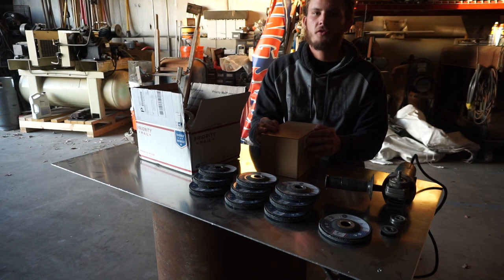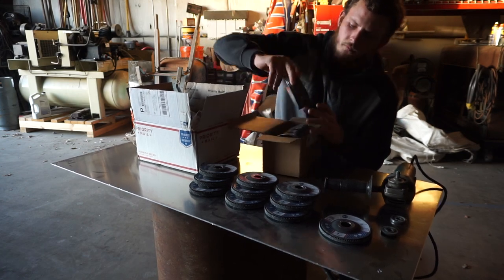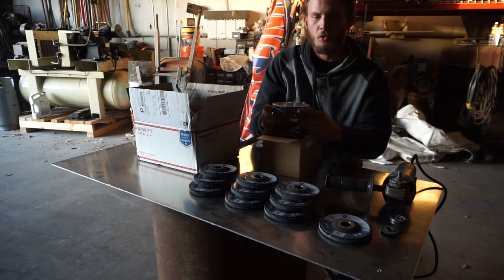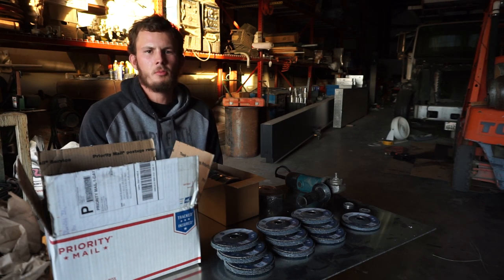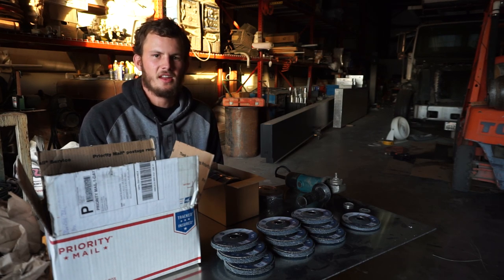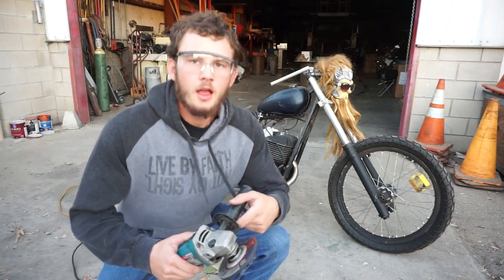I also picked up a box of 25 grinding discs. I was really shocked at what a good deal these were — 25 grinding discs for $25 total. For comparison, discs at Home Depot are usually about three or four bucks a piece, and discs at Harbor Freight are about two dollars a piece, depending on brand. So this is an extremely good deal.